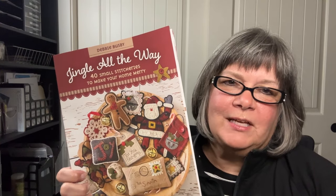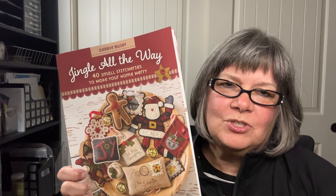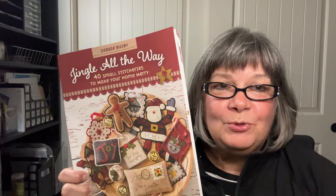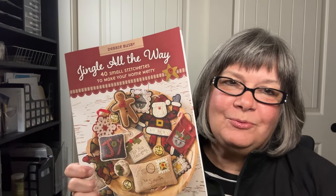The projects in this book range from ornaments, bowl fillers, needle keepers, pin cushions, wall hangings, table mats, and much more. So I hope you'll find this book and start your stitching now, because Christmas will be here before you know it.